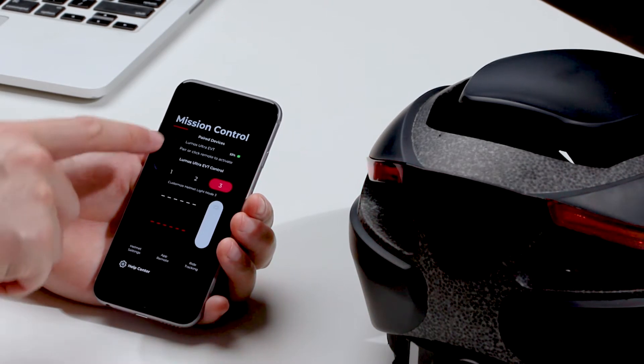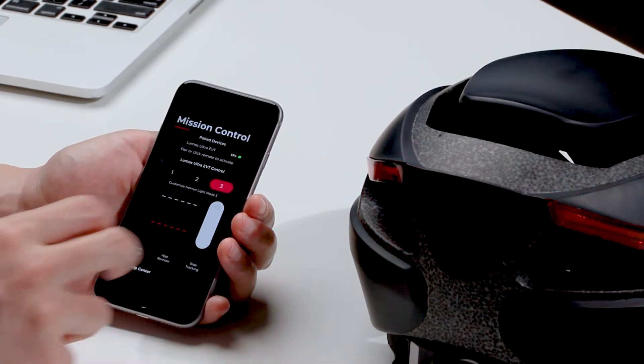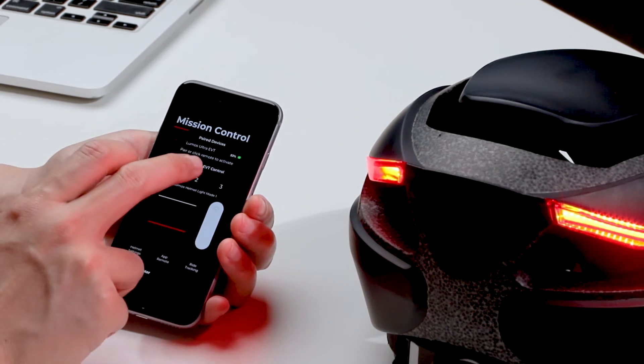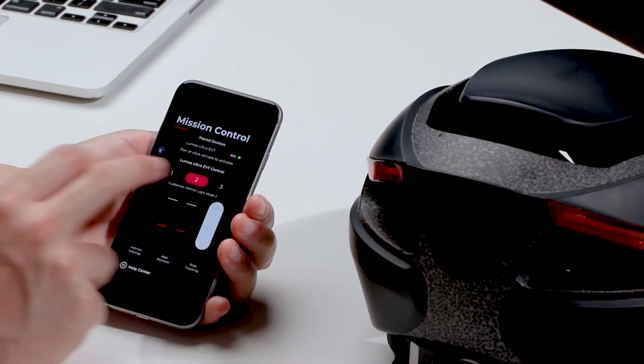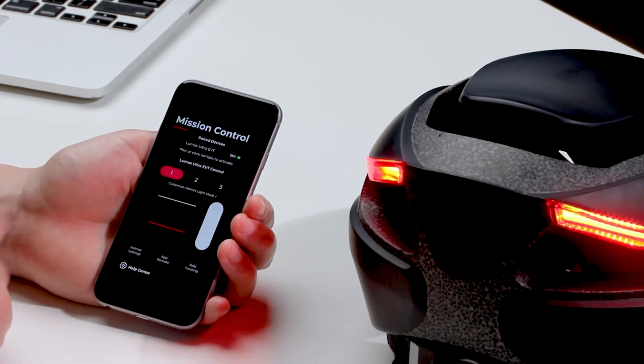You can see that the battery life of the helmet is 53%, and you can see all the flashing modes here. Using the app you can change the flashing mode that's active — the slow flash, fast flash, and solid.